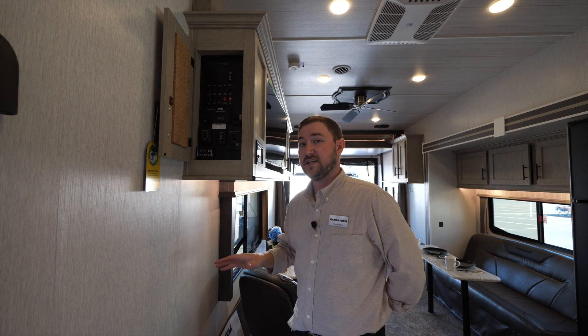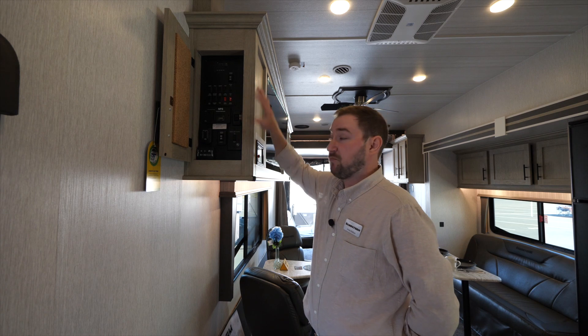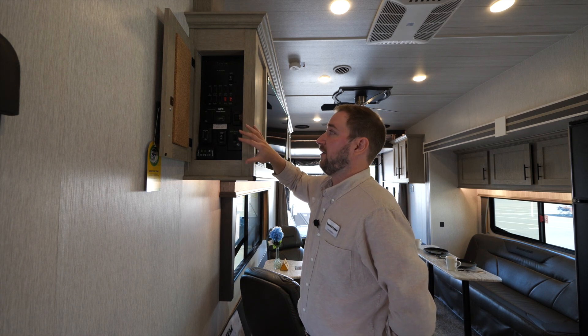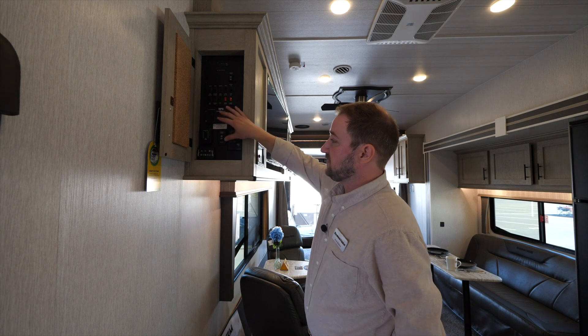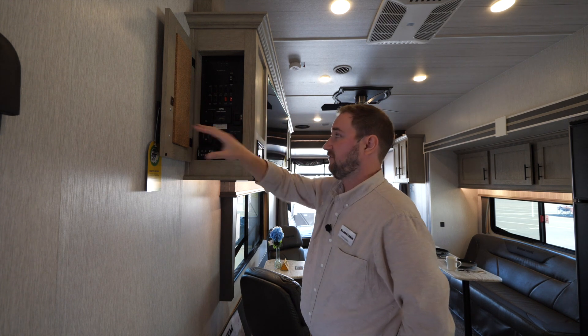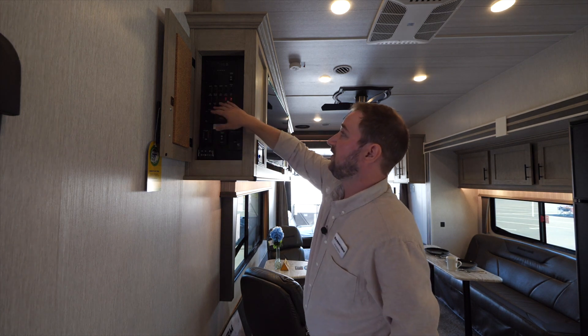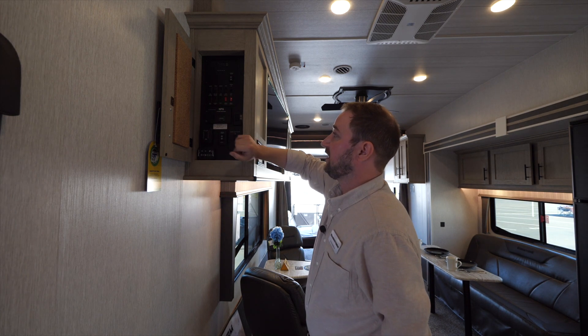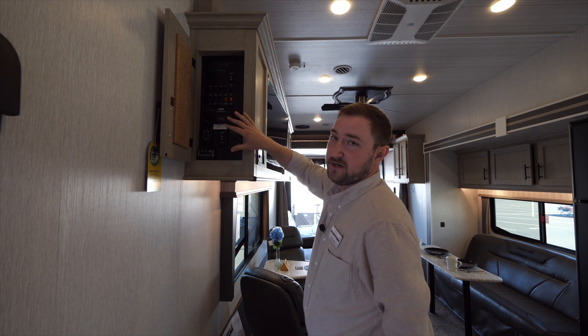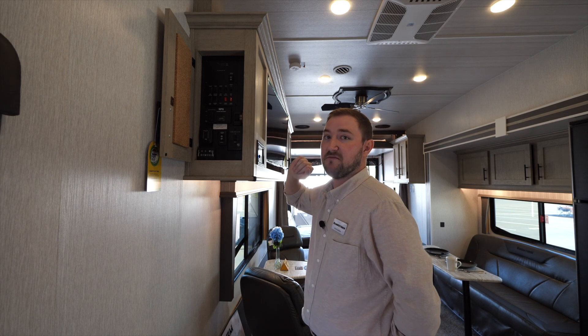A really cool feature on all Sandstorms, including the 346, is that all important coach controls are centrally located in one area — the generator, max air fan, rear awning, front awning, bed control system, lights, water pumps, and everything else. It's clearly labeled and easily accessible so you're not fiddling around trying to find switches.